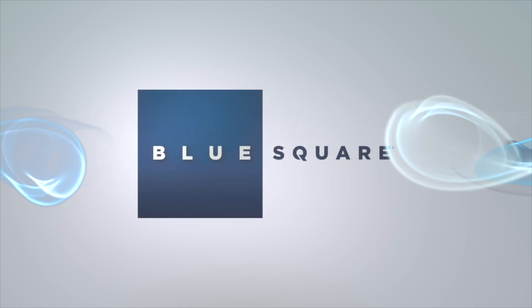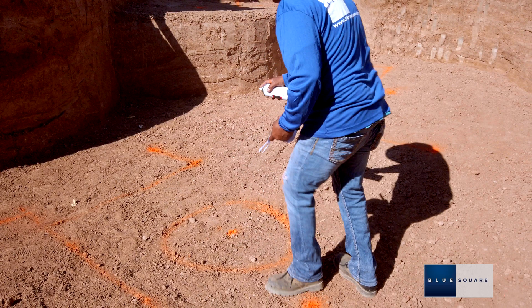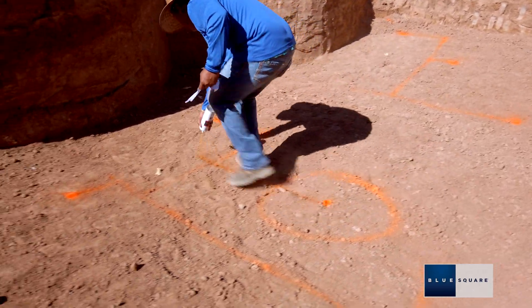In this tutorial we are going to show you best practices and procedures for installing our Eclipse drain. Stake or spray paint the location of the Eclipse drain according to your BlueSquare certified pool plan.